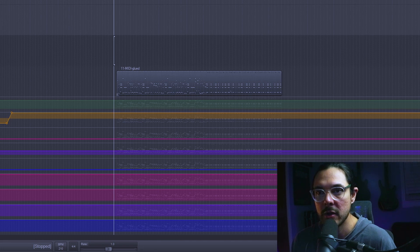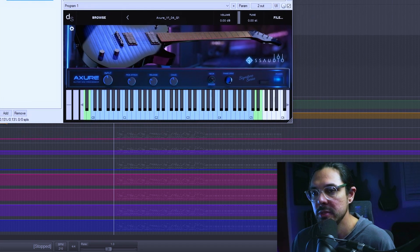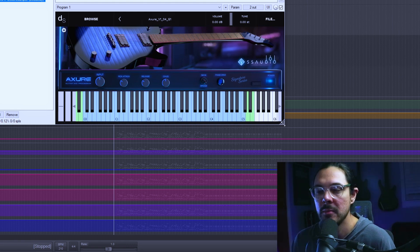Here we are in a session and I already have AXR loaded up on this track. Once you load it up, you'll see there's only a few knobs. The main goal of the plugin was to make it super simple and intuitive and just get you going quickly, because there's a lot of guitar libraries out there that kind of overcomplicate things. We want you to get started and start programming riffs.